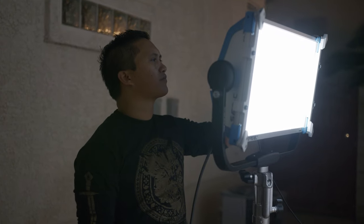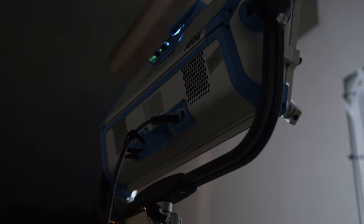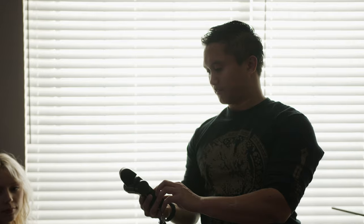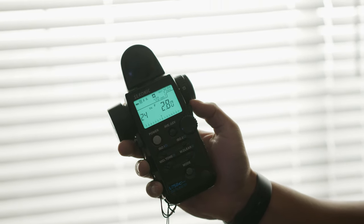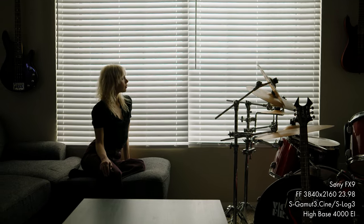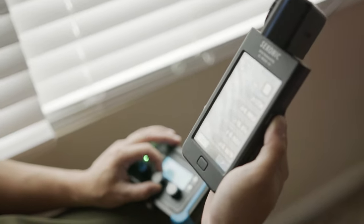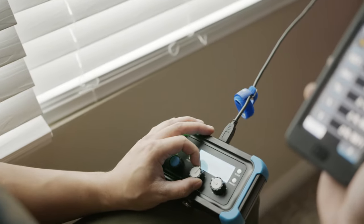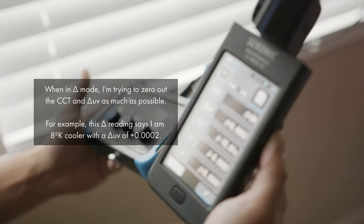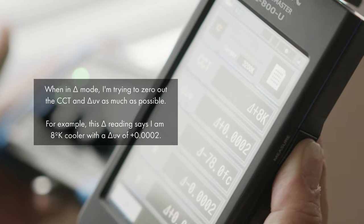I knew I wasn't going to get nearly as much output as the midday sun, so I set the SkyPanel to 100% and switched the FX9 to the high base ISO of 4000EI. This is another really great use case for the dual native ISO on the FX9 — because the high base is so sensitive, we can now light an entire night-for-day interior with a single LED fixture. To dial in the light, I switched my color meter to delta mode, which tells me the difference from my previous reading. I'll adjust the SkyPanel settings until the CCT and plus/minus green are as close to zero as possible, and the light should match.